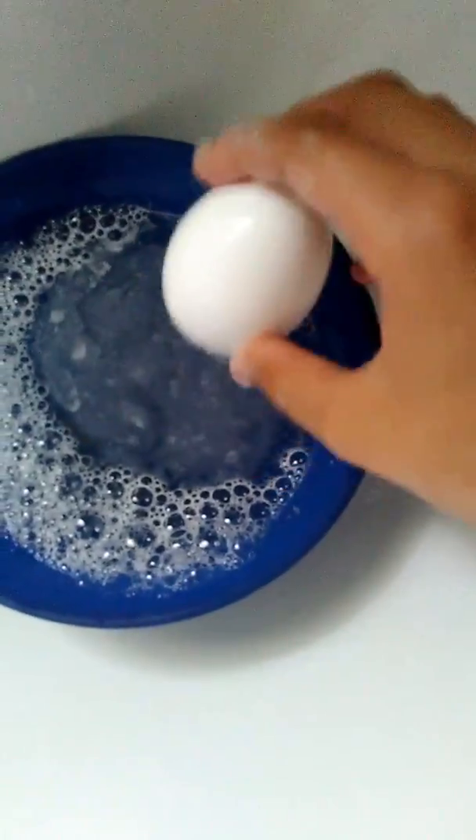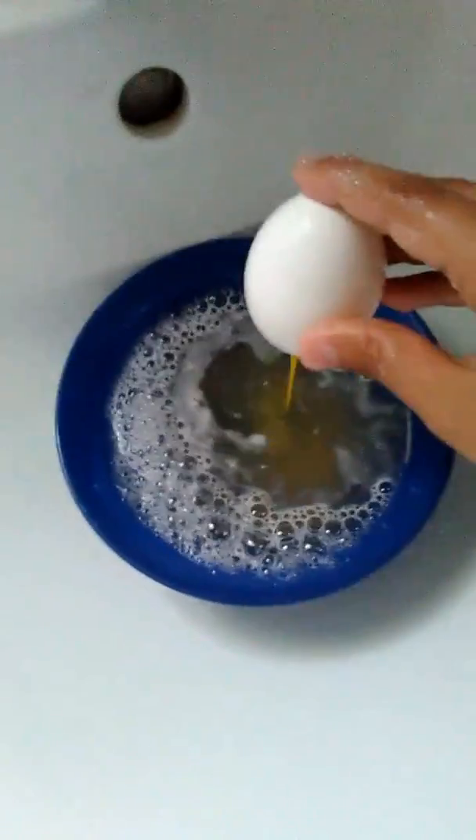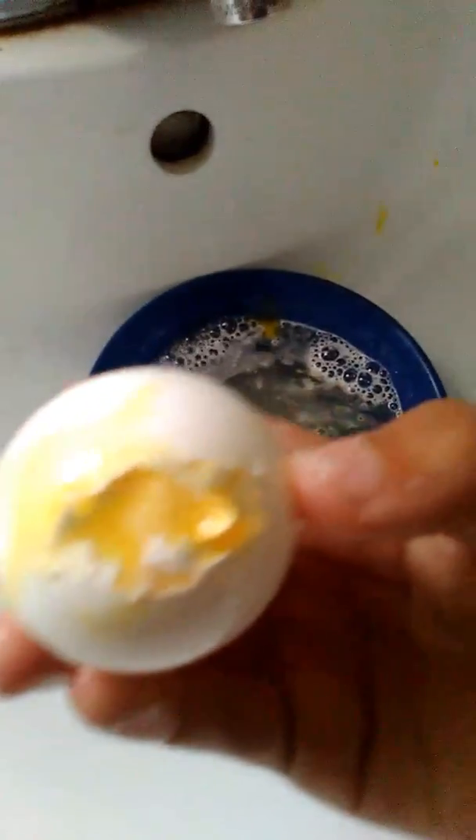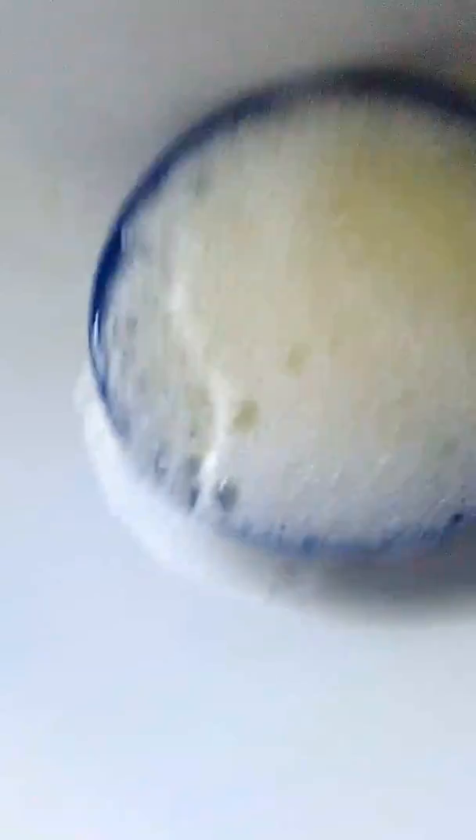Ready? Okay guys, would you like to make — you got my eggs? Let's see. Oh! Smellsy. Look at this. I'm gonna put water inside of it. You see? It's nasty. Alright.